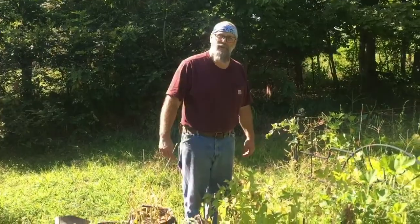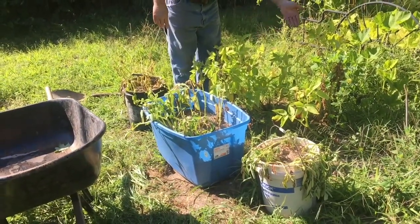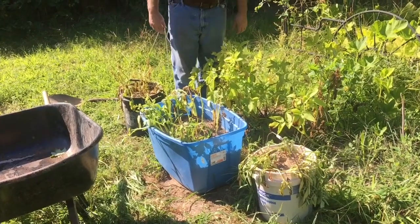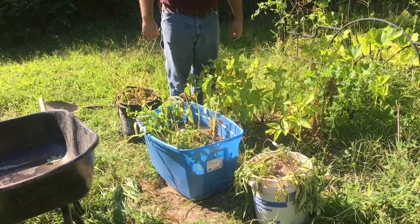We did a little experiment. We put some in the ground and some in containers, and we're going to harvest and see what we ended up with. Here's our little potato experiment. We have a little mound here that we planted in the ground, kind of traditional, and we have three containers, two buckets and a tub. So let's dig them up and see what we got.